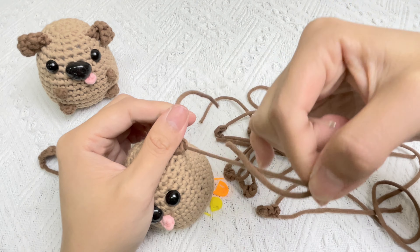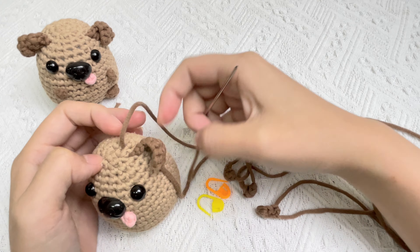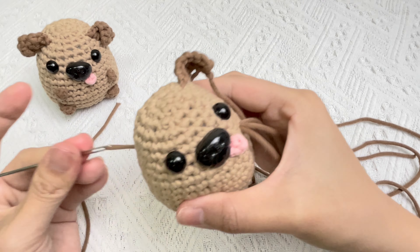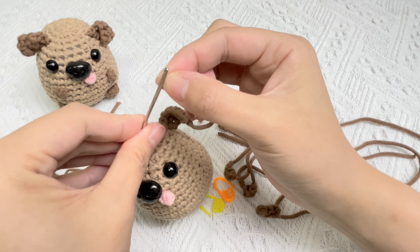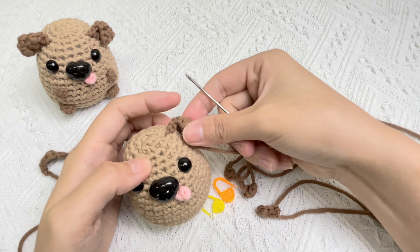Let's sew the baby dog. Tie the yarn tails to make the tongue dimensional. You can add the tongue to the body anywhere you like. For example, I would like to sew the tongue next to the nose of the baby dog.